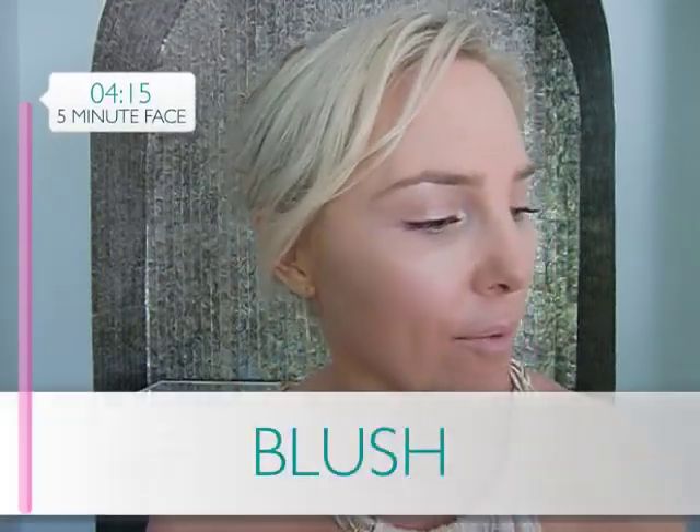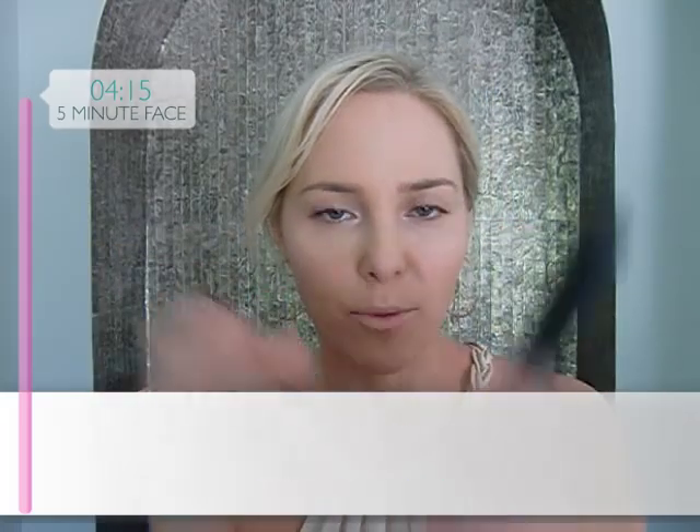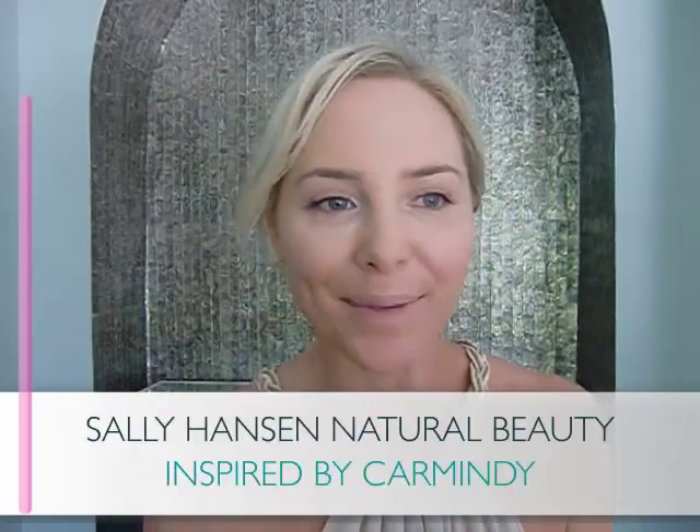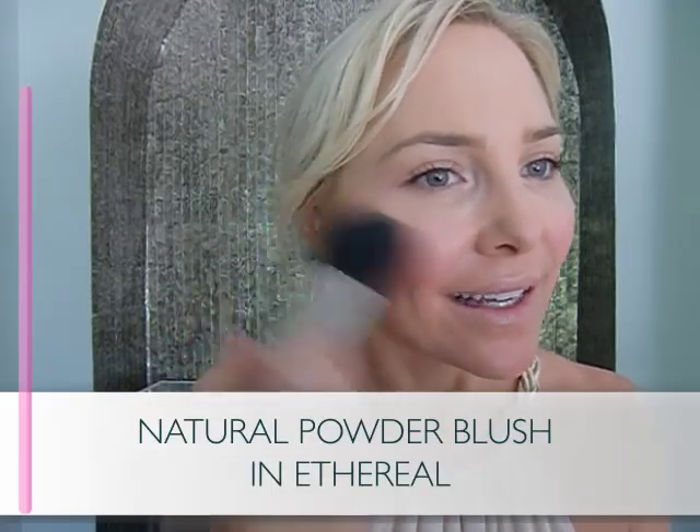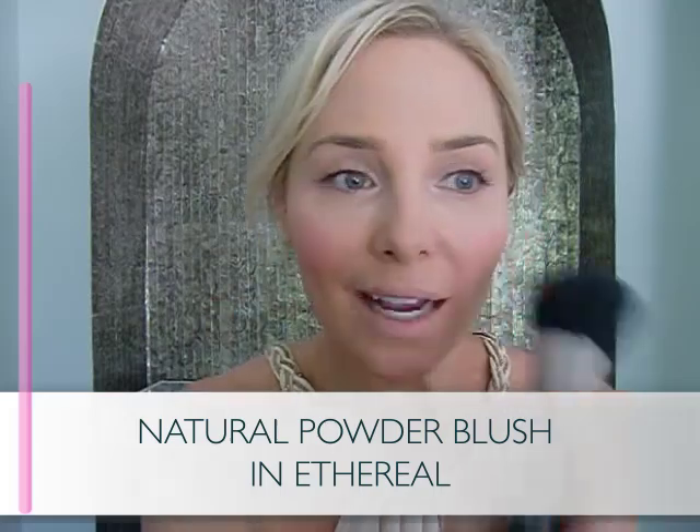Now it's time to bring a little color into your face. We're using a bright shade of blush with a big fluffy powder brush. Smile big and apply it on the apples of your cheeks — this is really fast and just brings your face to life. That pretty floral pink shade is actually a universal shade that works on everybody. No matter what face shape you have, when getting ready in five minutes, apply it to the apples. It's all about time saving.